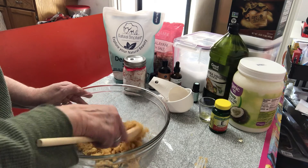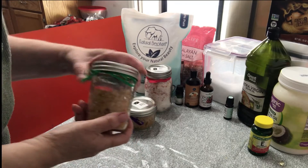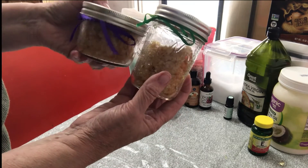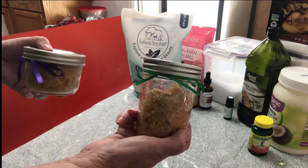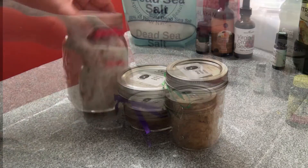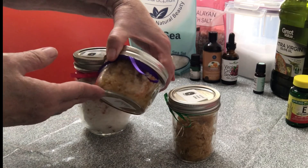It looks like it is pretty well mixed up. I'll go ahead and put it in the jar. Alright, here you have the sugar scrubs — it made almost two four-ounce jars. I can give one as a gift and keep one for myself. So here are our holiday salts and scrubs: the cranberry orange vanilla bath salt and the holly berry sugar scrub.